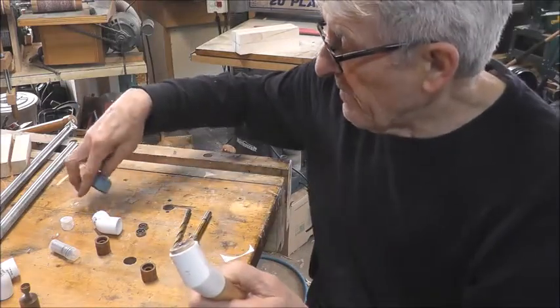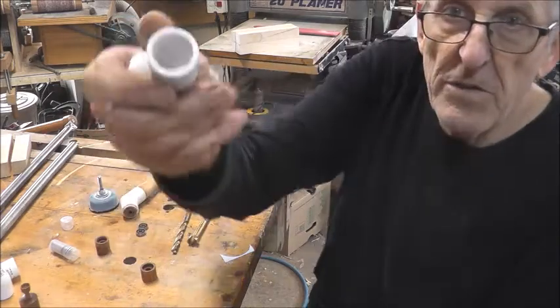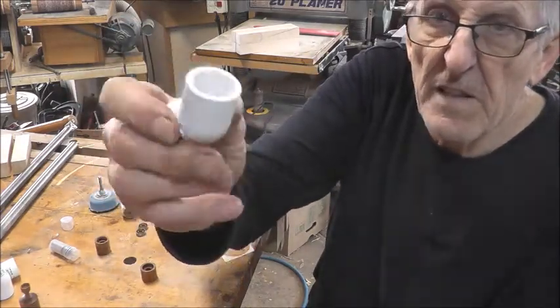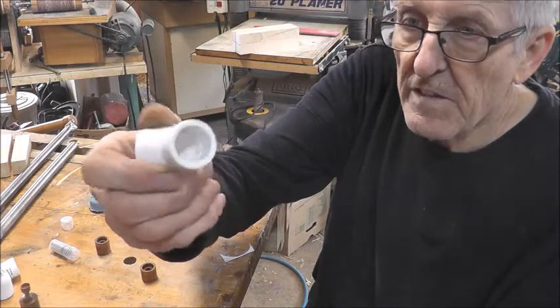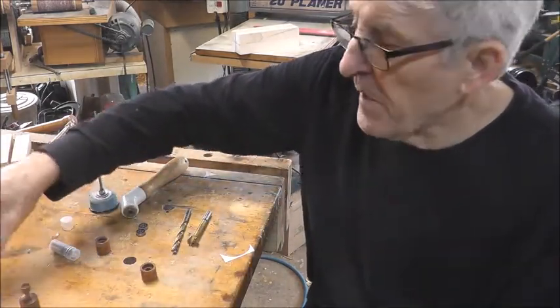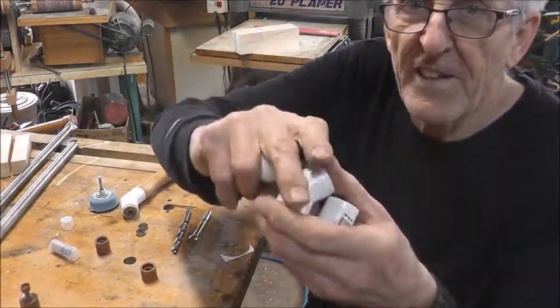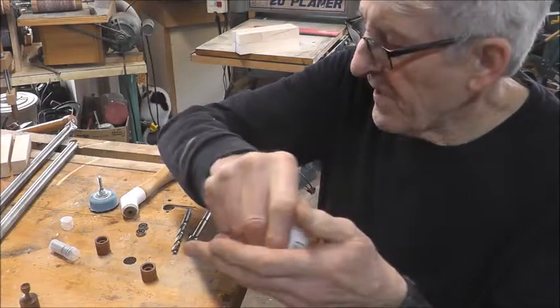So what do you need? First of all you need some elbows — you pick those up at any building supply, three-quarter inch. A friend picked some up so I could make them some; I've got three of them here — one for me, one for him, one for another friend.